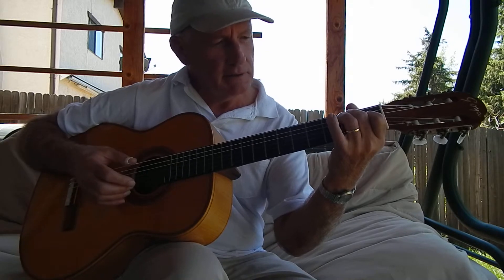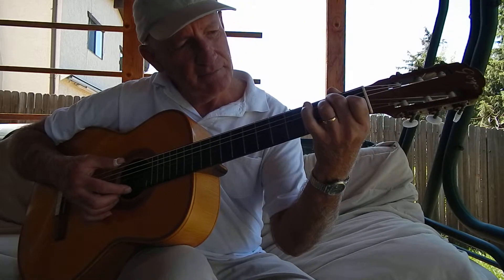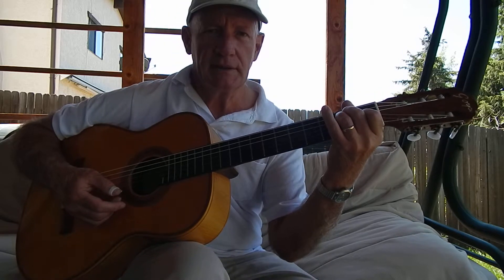Just to make it a regular E chord, we're going to put our third finger right behind the second finger. Put your third finger on the second fret of the fourth string, D. That's E.